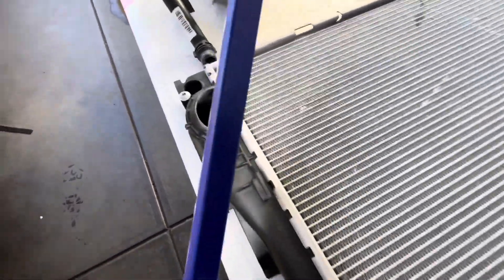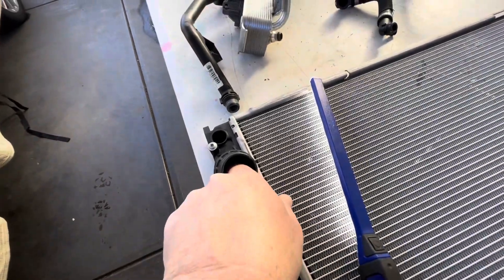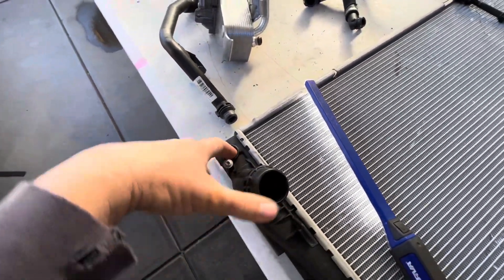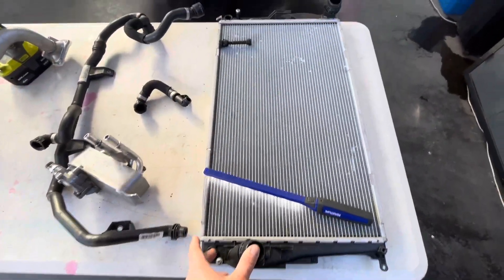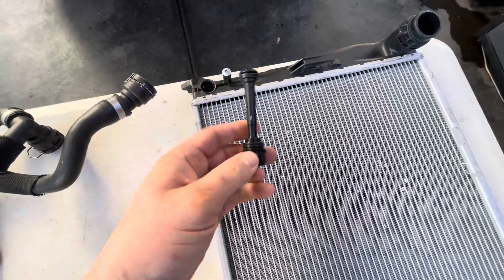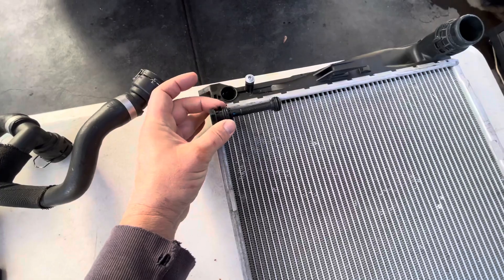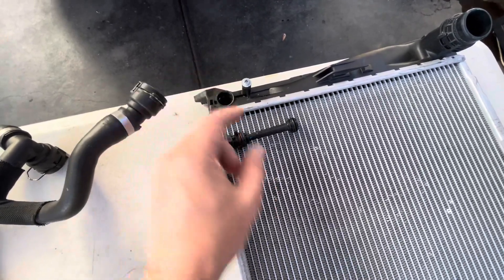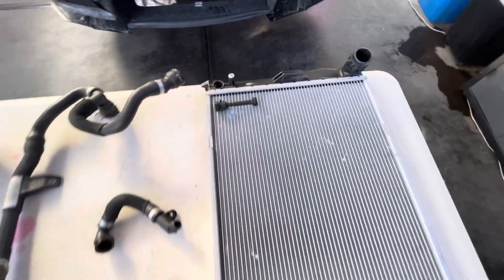I think the fix — at least as a temporary fix — is to drill through this and pass a drill bit down through here to make some holes in that partition between the sections, so this becomes a common cavity. On this end, just chop the top of this plug off so the bottom O-ring will seal to stop coolant coming out of the end tank, but with the top chopped off this end tank will act as one end tank.